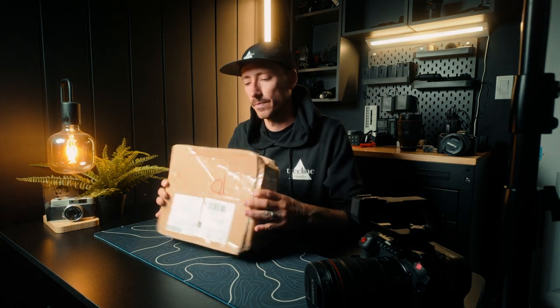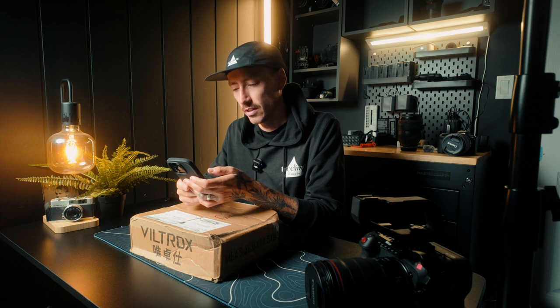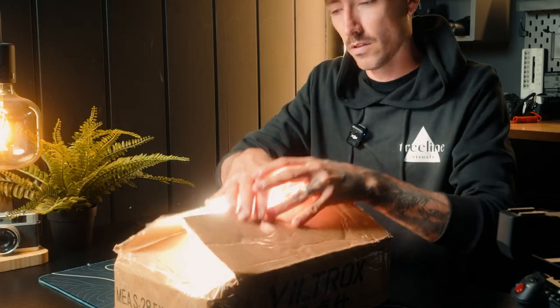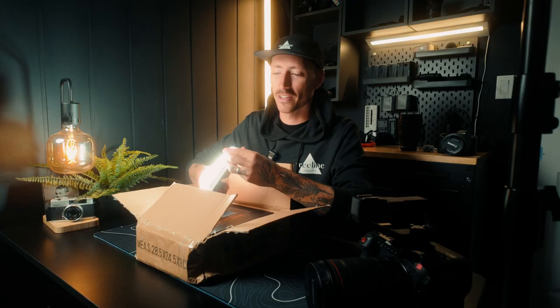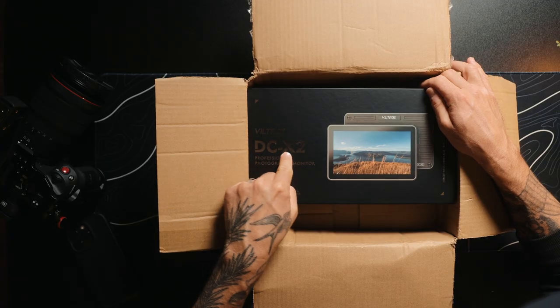So I went ahead and ordered the Viltrox DCX series touchscreen six inch — whoa, there's a light in here, just kidding, I did that to make it look cool — the Viltrox DCX2.